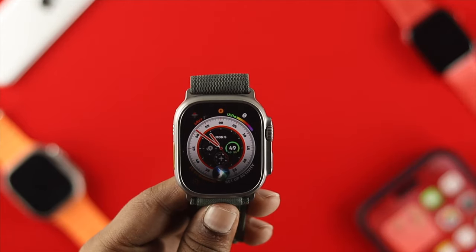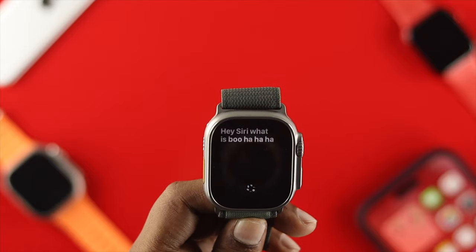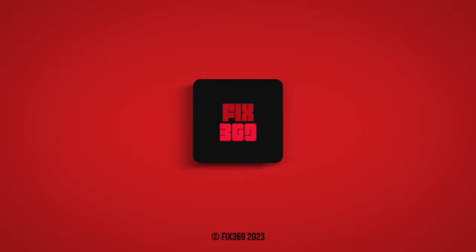Hey Siri, what's going on with you? — Siri responds with a fun reply. If you found this helpful, leave a like and subscribe to the channel. Thank you for watching, and I'll talk to you later — peace out.